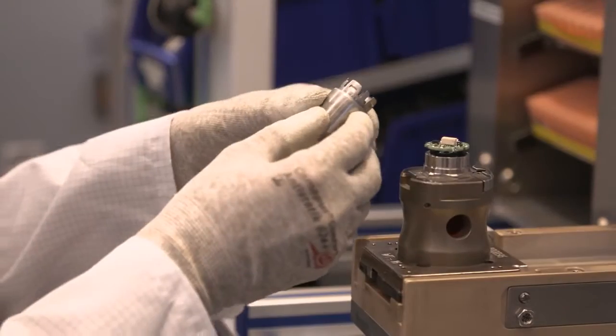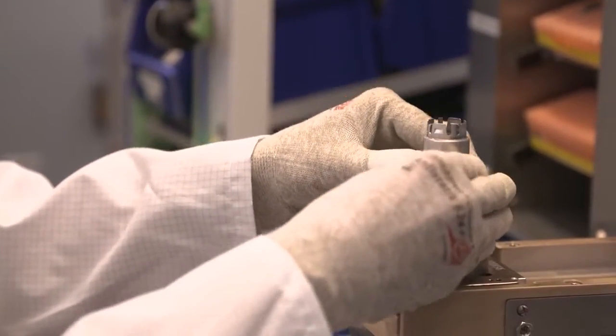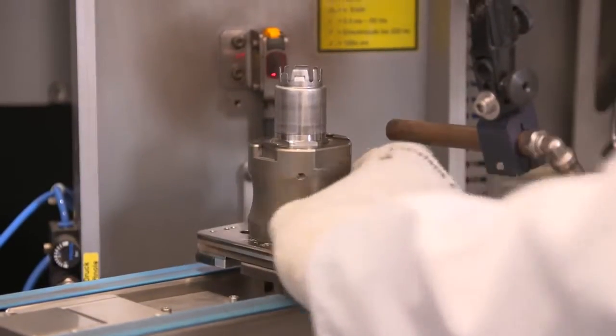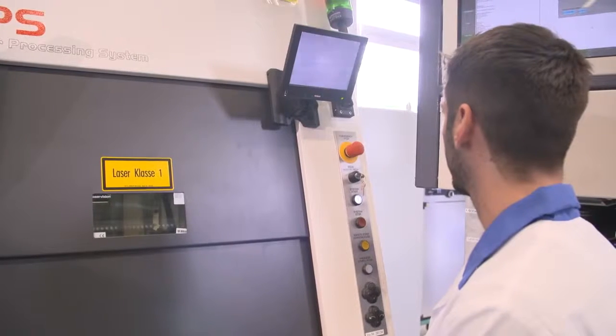In the next step, the case is mounted. It protects the electronics against mechanical and environmental influences. To improve the legibility and durability of the product label, the pressure sensors are labeled with a laser. This is done in one working step with the welding of the case.